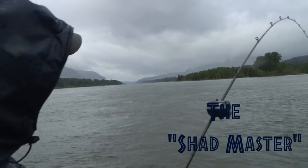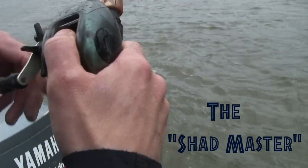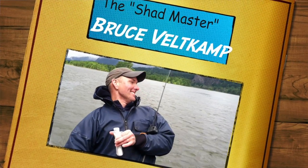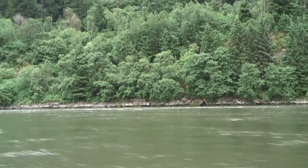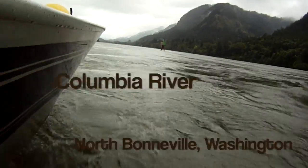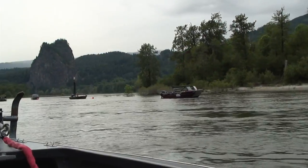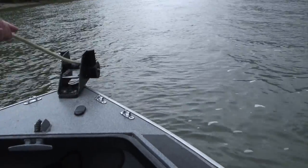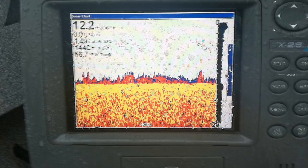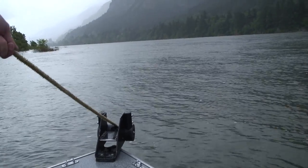Let's go fishing with the Shadmaster himself, Bruce Feldkamp. Let's listen in as the Shadmaster teaches us some of his techniques to catch these wily fish. It's going to be an epic day.